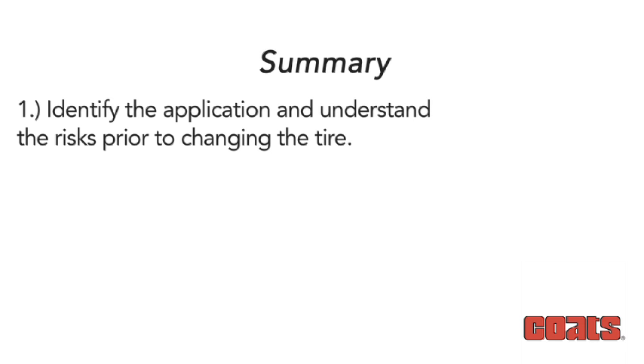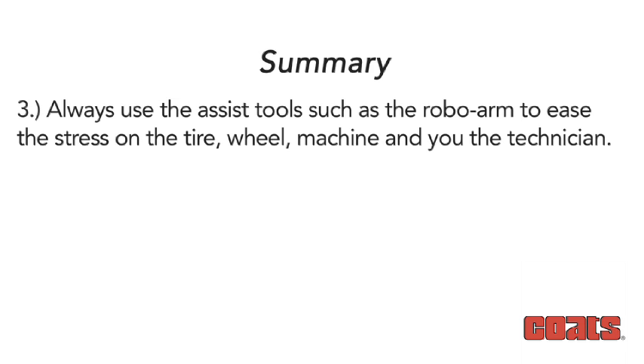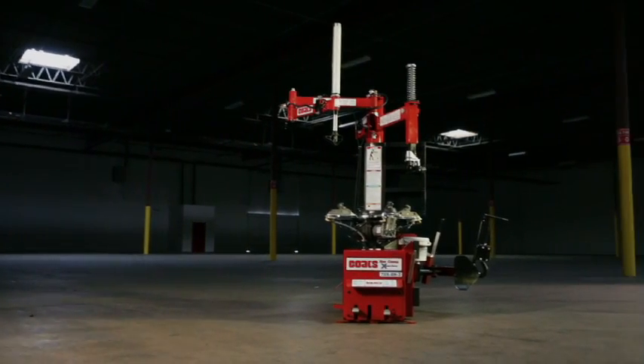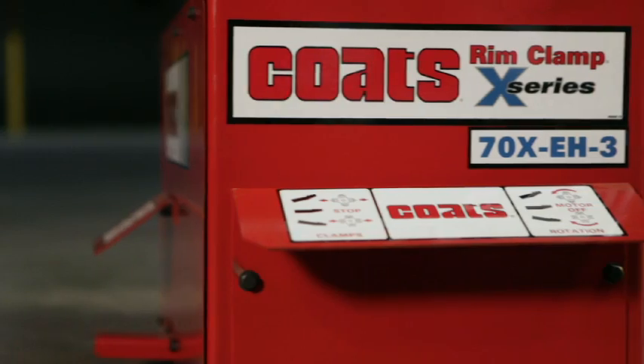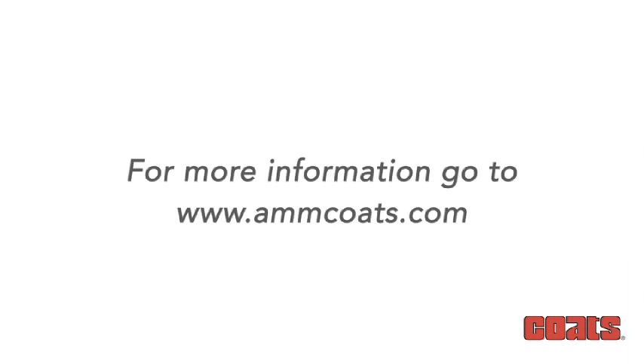To summarize, the three key steps to ensure a damage-free operation on a high-spoke or plastic chrome-clad wheel: 1. Identify the application and understand the risks prior to changing the tire. 2. Set up the machine properly by selecting and installing the correct mount/demount head, adjusting the swing arm position by turning the adjustment knob, and visually checking the clearance between the rim and mount/demount tool. 3. Always use assist tools such as the Roboarm to ease the stress on the tire, wheel, machine, and you the technician. This concludes the main portion of the training video. Additional sections including overview of wheel designs and general tire changing tips follow in the appendices. For questions, contact your local Hennessy representatives at www.amcoats.com.